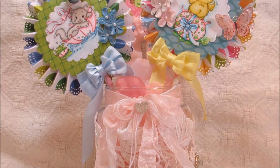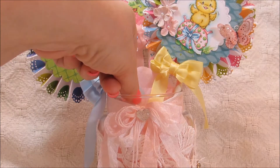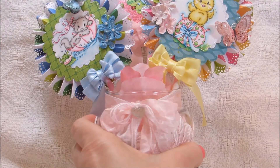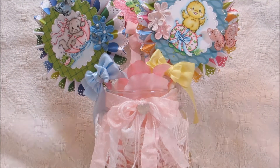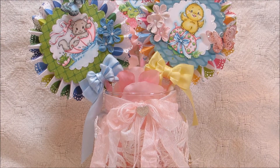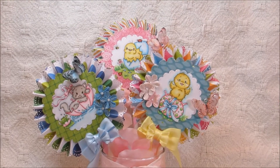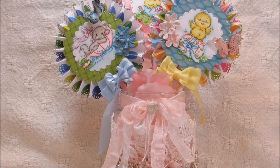Down here in the jar, I did some rose petals to kind of hold everything — I mostly used rose petals down in here, just stuck those in to give it some thickness. I also have the paper filler that you can buy at Michael's, and I put that in there as well. I thought they turned out really cute — I just have those sitting in my kitchen. They kind of look like little flowers blooming.